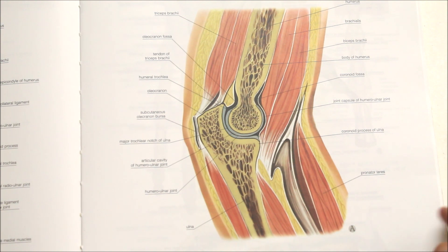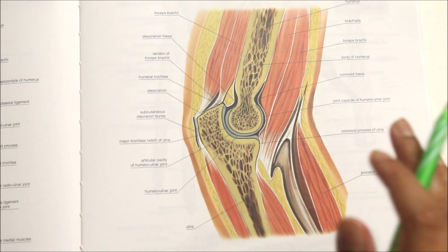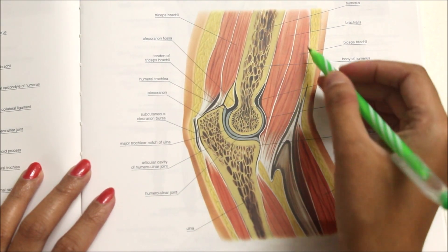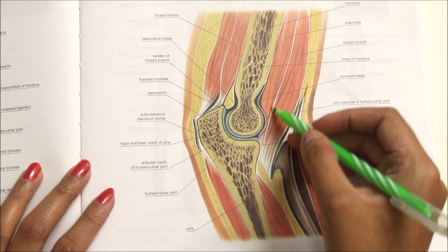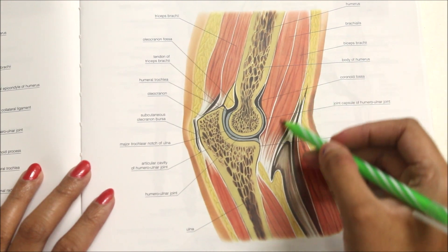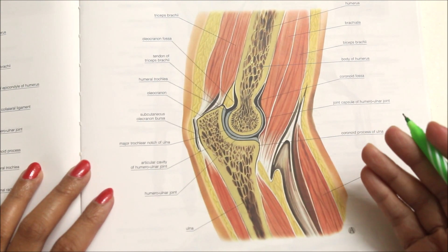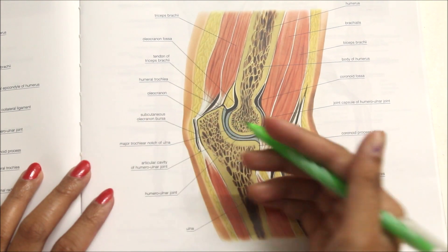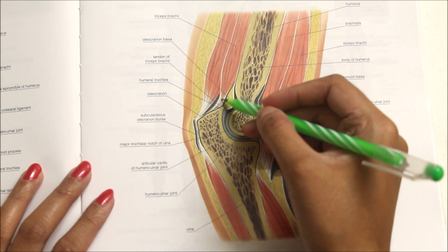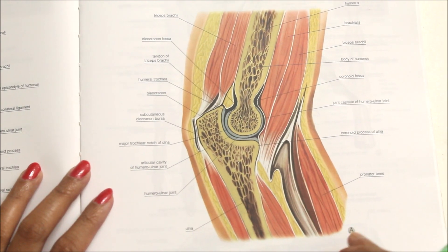Moving on to the relations of the elbow joint, seen here in lateral view. Anteriorly, the elbow joint is related to the brachialis muscle, the tendon of the biceps muscle, the median nerve, and the brachial artery. Posteriorly, it is related to the triceps brachii and the anconeus muscle.